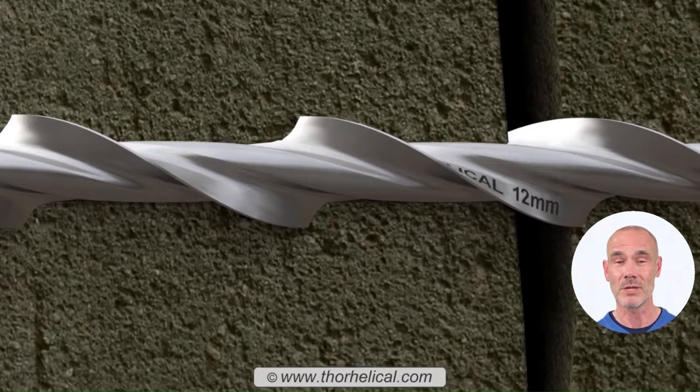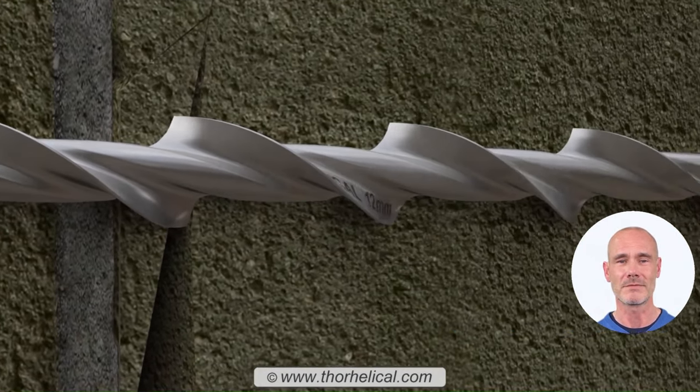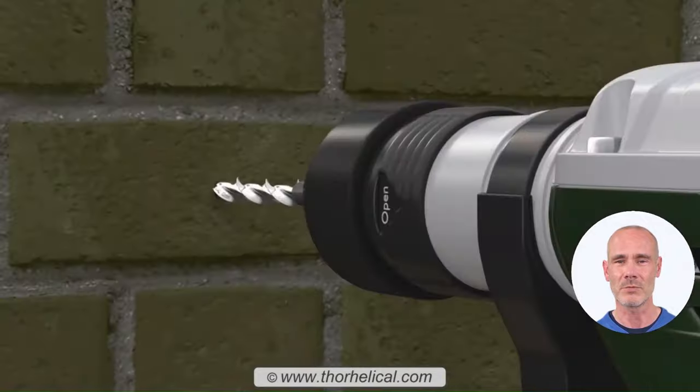The work-hardened blades cut interlocking twin threads into brick, block, or masonry. The unique tie-driving system safely holds the helical tie throughout the entirety of the installation process.